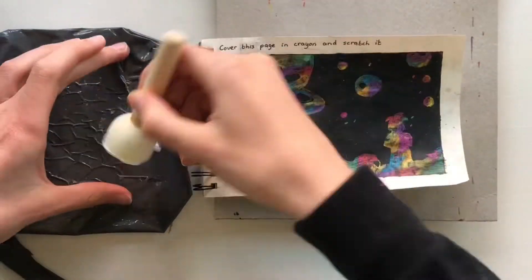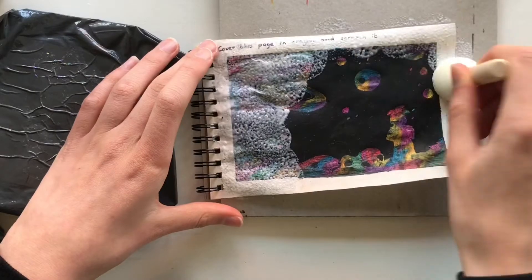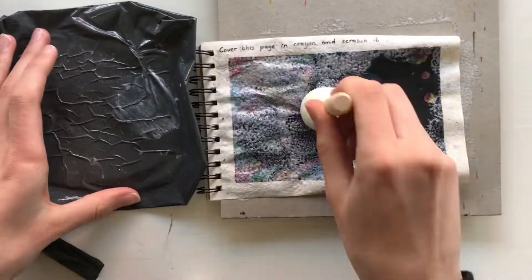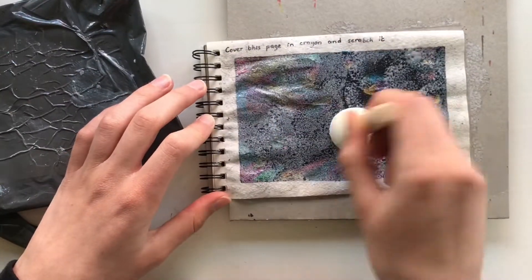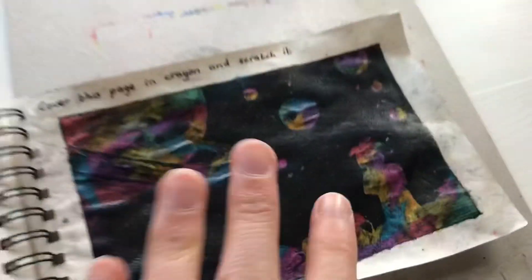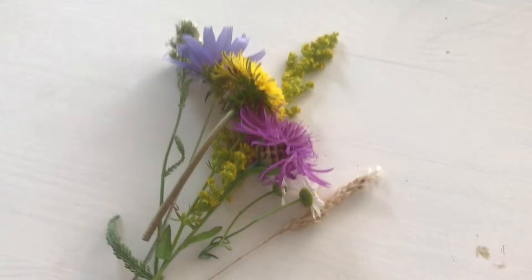So I ended up just giving up and covering the whole thing in a layer of Mod Podge, because it was getting everywhere and I was getting a little frustrated. I'm not really happy with how this turned out, but I decided to share it anyway because I want to share my entire journey here — not only the good parts. Maybe I'll do a redo of this later. I do like the idea and the design a lot, I just wish I could have executed it better, so I'm going to try that again in a future video.